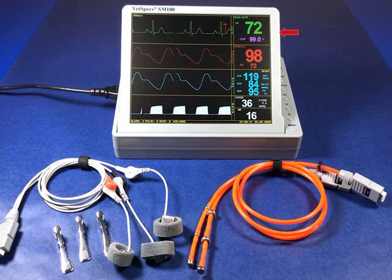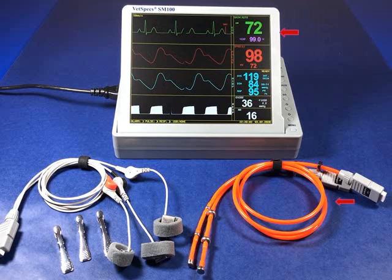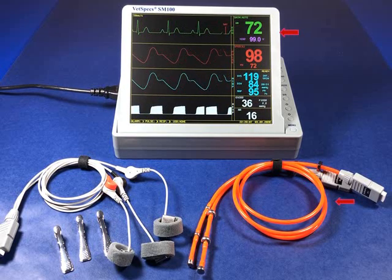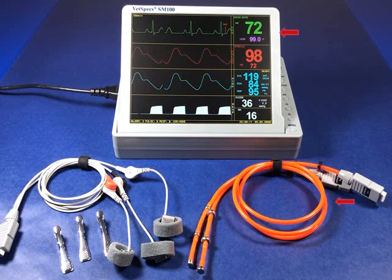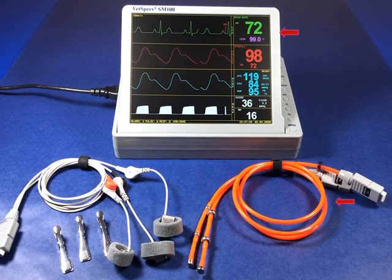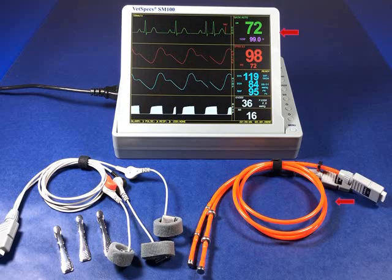For intubated patients in surgery, the SM100 comes standard with two different sizes of our prized esophageal probes providing both ECG with heart rate and highly valuable core body temperature. As a single, simple insertion, the esophageal probes register desirable ECG waveforms due to the natural conduction in the esophagus and because of the proximity to the patient's heart.